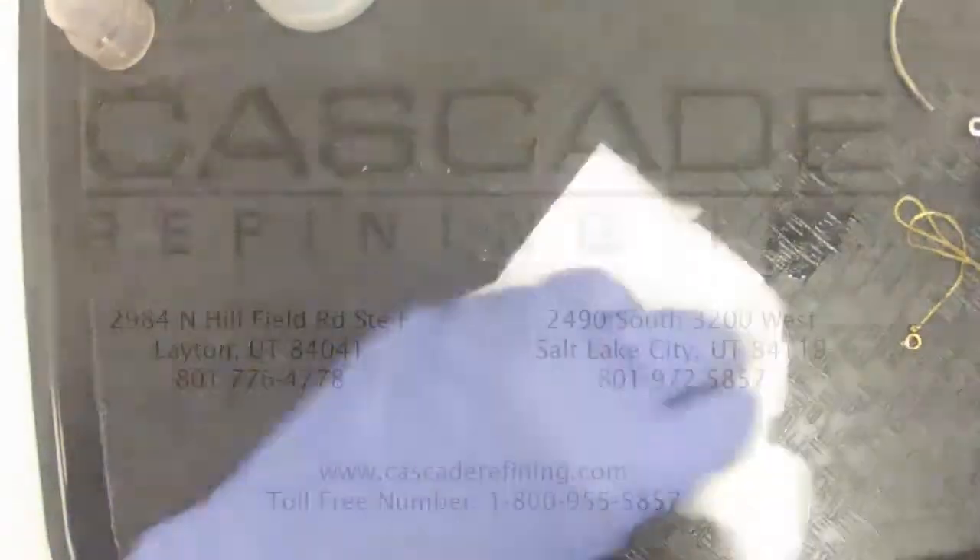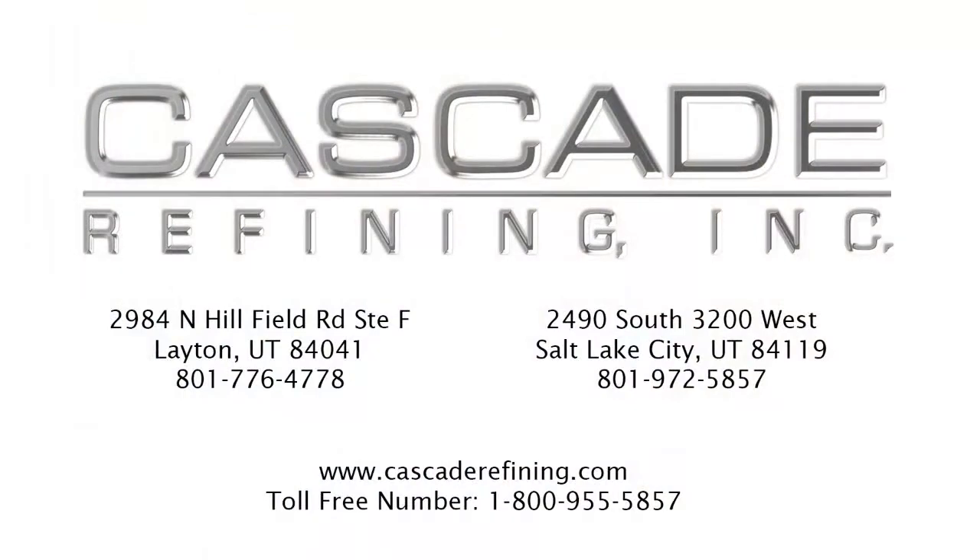So that about does it for our silver test. I appreciate you watching — come see us sometime at our store in Leighton. We'll see you next time.